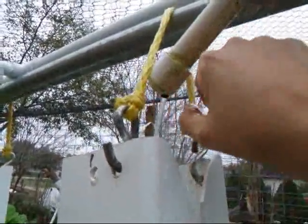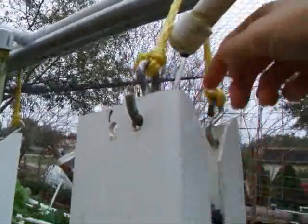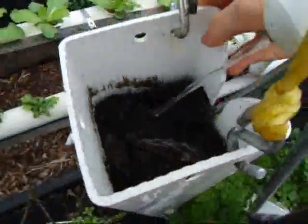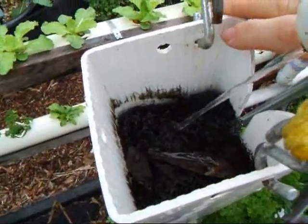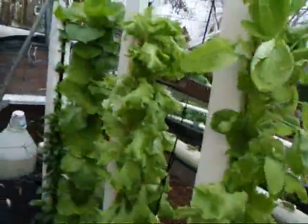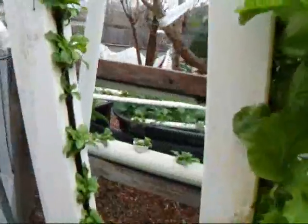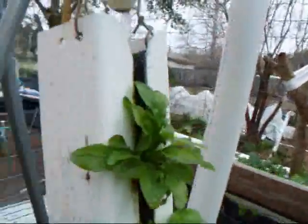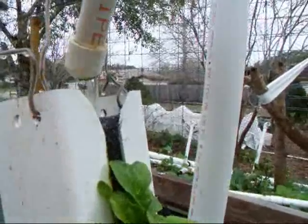Since it's filtered water, they don't clog up nearly as much. If the area gets slimy in there, it could start splashing. Occasionally I'll have to move one of these over when it starts splashing — like right here, see? It's splashing.